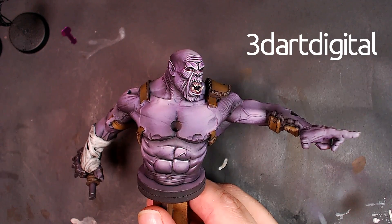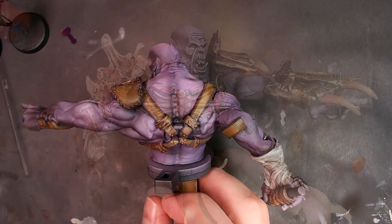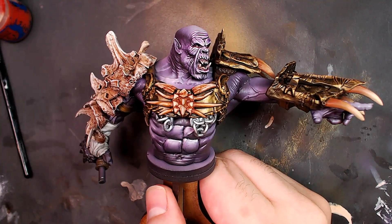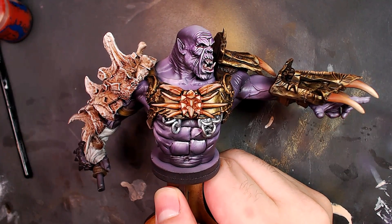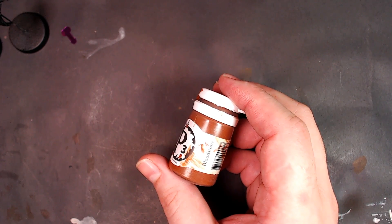Let's do this thing, guys. Ork Warlord, 3DR Digital. This is where we left off live on Twitch. There he is — Malibu Barbie for grown-ups, man, just got a fresh new outfit. Let me show you how we painted that set of armor.